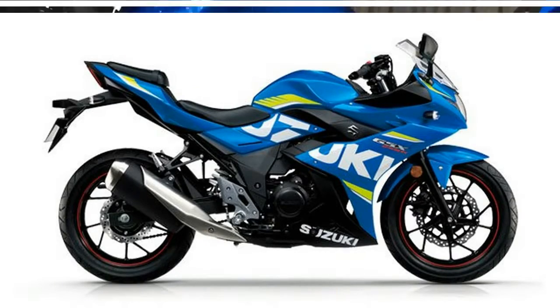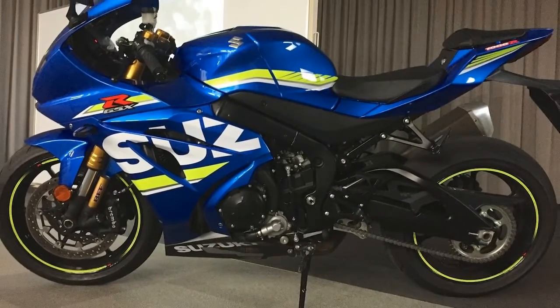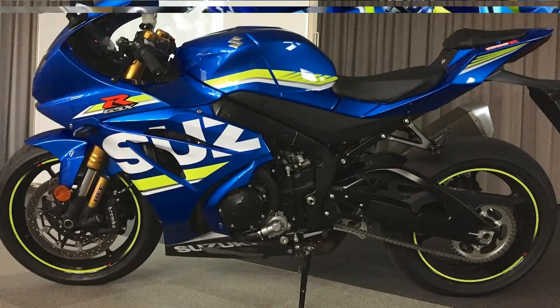Seat height 31.9 inches. Other specs: fuel capacity 4.5 gallons, manufacturer country Japan, manufacturer type standard, wet weight 461 pounds, wheelbase 57.5 inches.